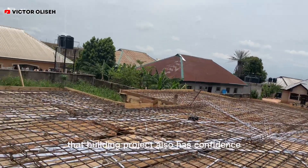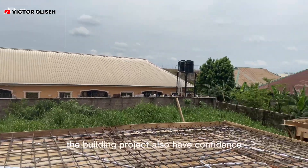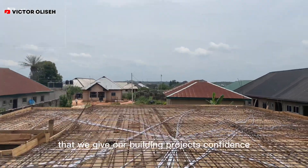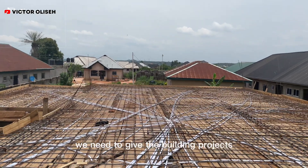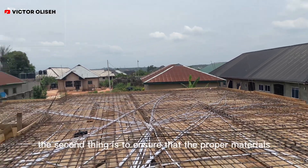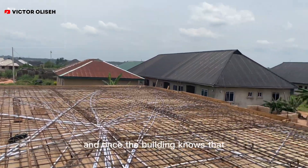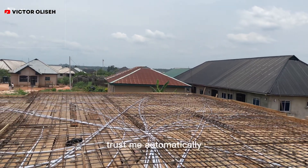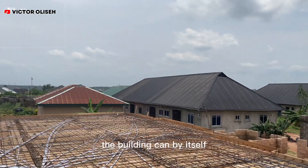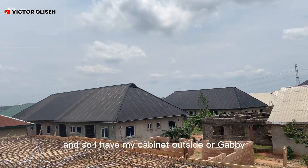Whatever we are doing at the veranda will not be affected because we have a long 16mm rod tying and giving strength. I used to say that building projects also have confidence. We must ensure that we give our building project confidence — first, by doing the right thing on the job; second, by using the proper materials. Once the building knows all these things have been achieved, it automatically has its own confidence to stand and fight against whatever threats come to it.